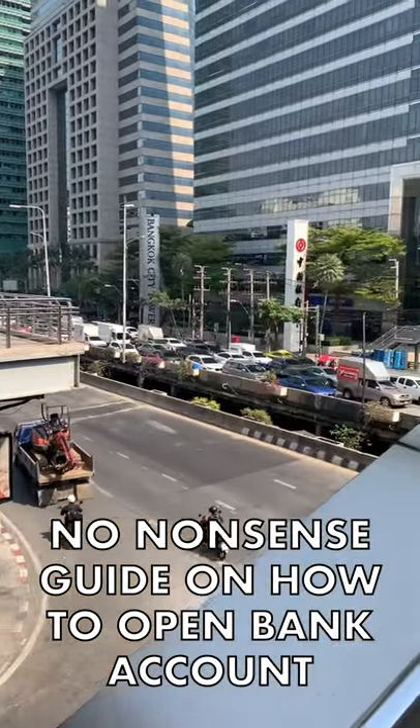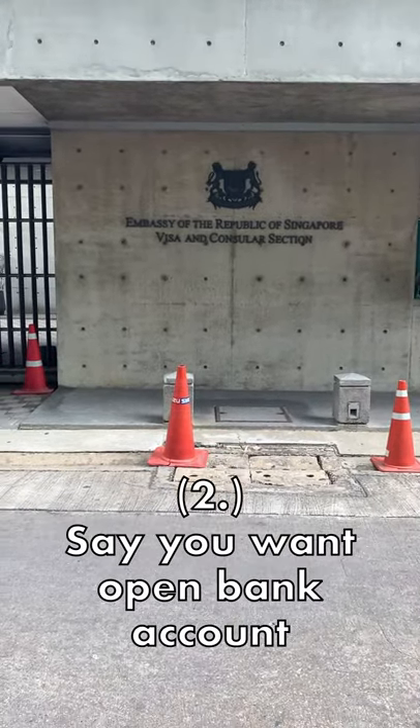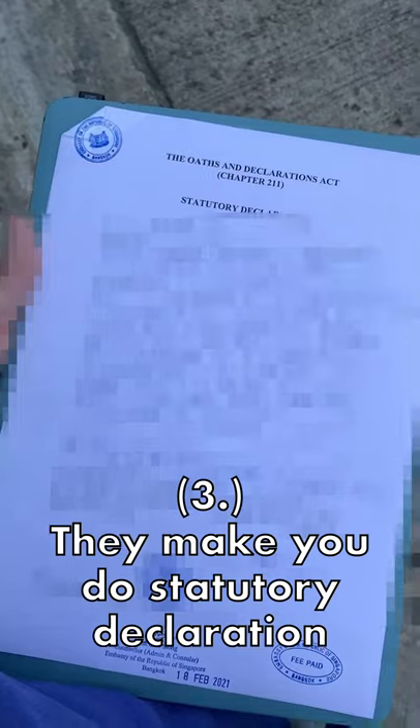No nonsense guide on how to open a bank account. First, go to the Singapore Embassy and say you want to open a bank account. They make you do a statutory declaration, then take the document.